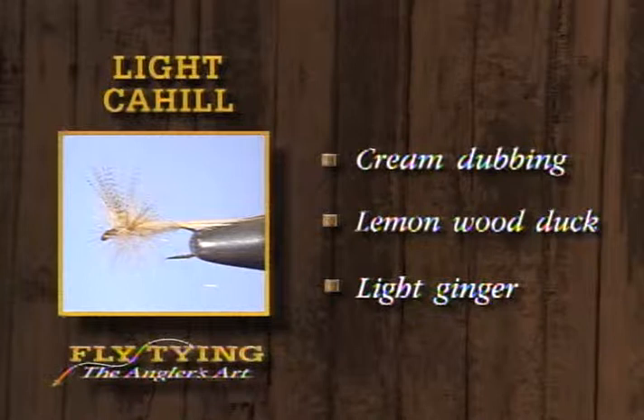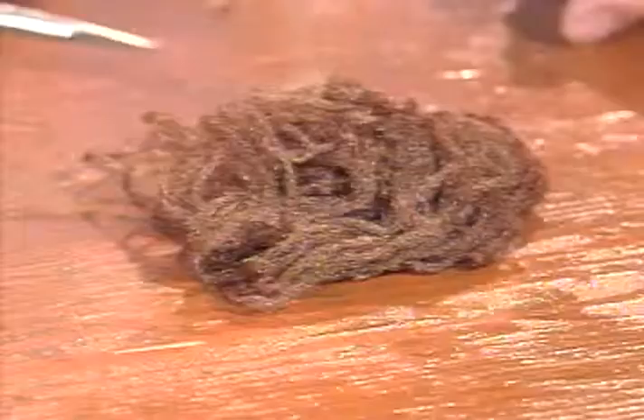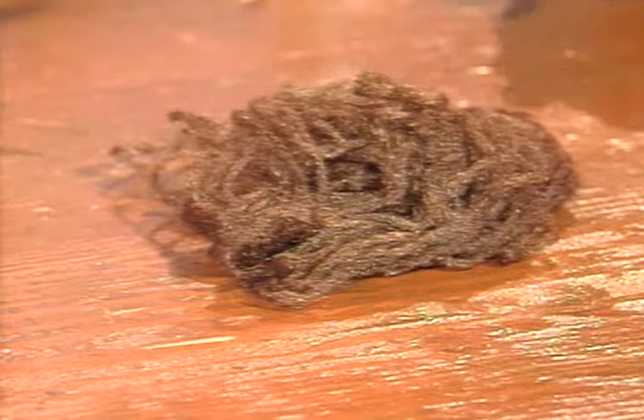Next, Leroy, you're going to show me a fly I'm not familiar with — a nymph called the Serendipity. You tell me it's a good all-around nymph for most any place. The first time I saw it was in West Yellowstone with guys fishing on the Madison — a lot of times they'd use it as a dropper, and it was very effective. It can be tied in a lot of different colors. Tonight I've chosen brown. This is a brown Z-lon — it could be Antron, or any type of sparkle yarn in about any color. Deer hair for the head, and brown thread to match the body color.